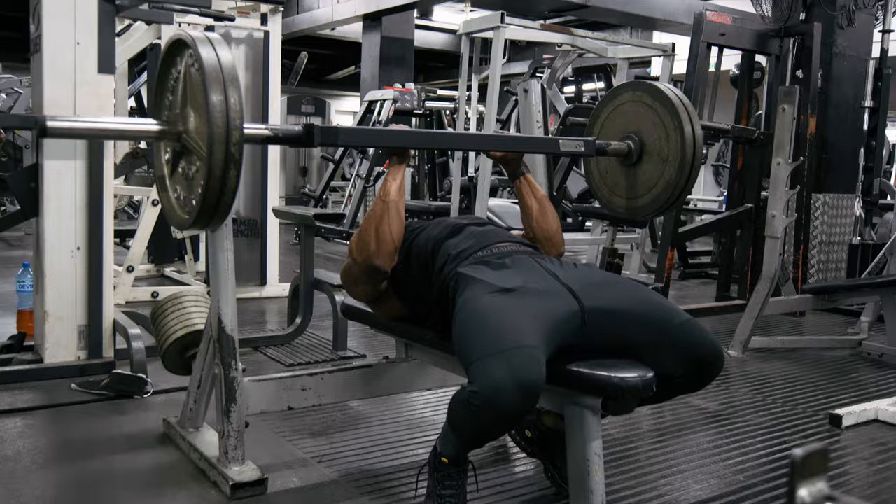A substitute for the overhead dumbbell extension — you can do this with a rope cable on the lower setting. Bring it up and allow the cable to take you down. Hands behind your head, it will automatically pull you into the stretch position, then bring it up and squeeze at the top. If you hit failure, keep the ropes together and continue repping out from there — you might get 12, and then keeping the ropes together you should be able to get another five. Keep the rep range double digits.